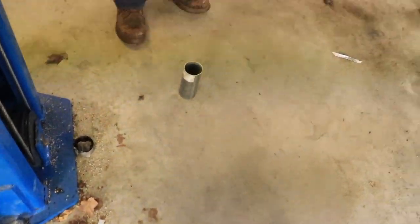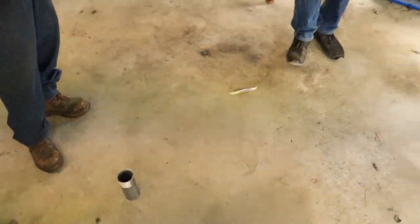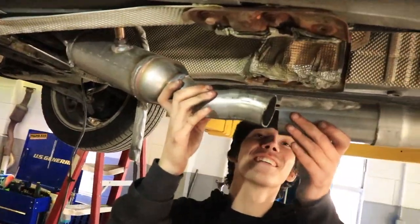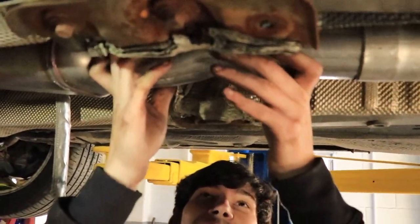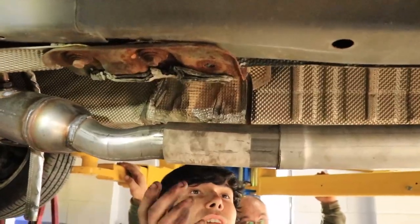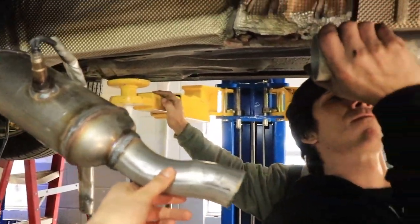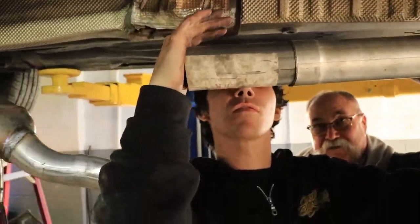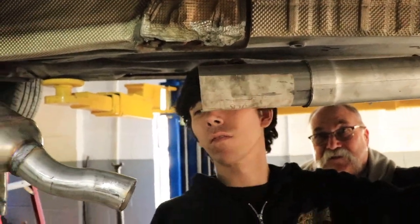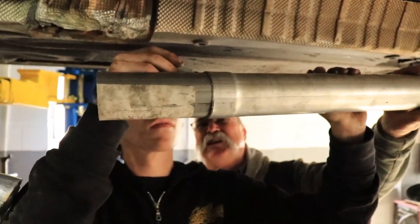You couldn't make that happen again if you wanted to — the pipe literally fell on the ground and landed perfectly. Nobody touched it. Look at that — perfect line up. So now that we've got everything where we want it, we're going to mark everything so we know where it's going to sit, then take it out and weld it all the way on. Then we'll slip this joint in once we get it in there.